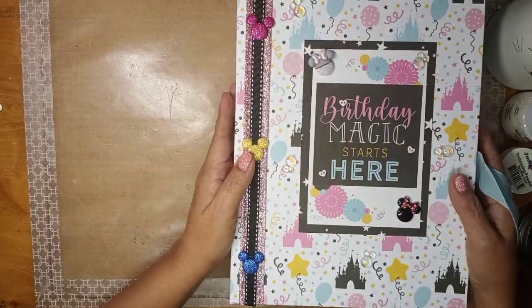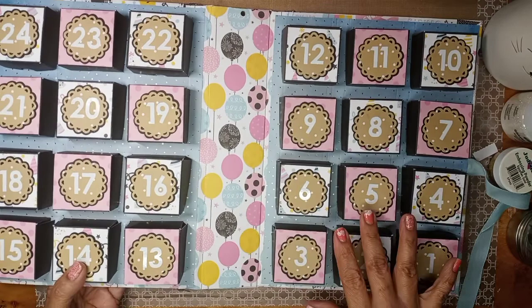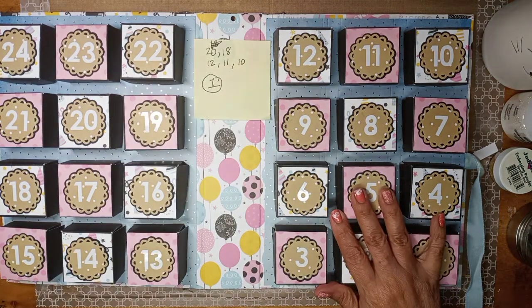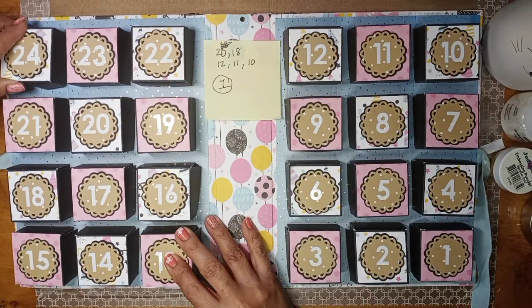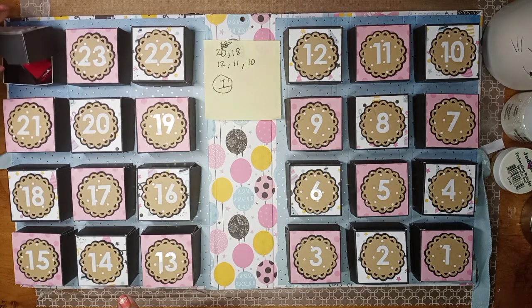I want to show you guys the inside. I have this little sticky note to show me where the empty spots are so I could fill them up with candy or whatever else I find that she might like. Here on number 24, which should be October 24th.